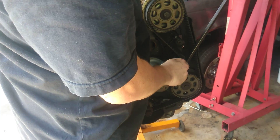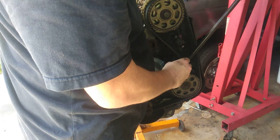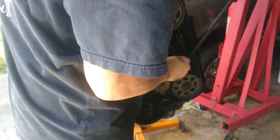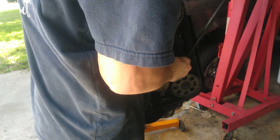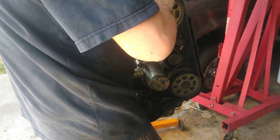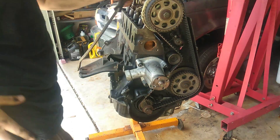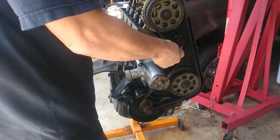Now I'm going to use the pry bar again. What I'm going to do is pry this tensioner over and just slide the edge of the belt on here and then try to pull the pry bar back out. It's a little tricky — you've got to be careful because it's under tension too. So I got the edge of it on there, and I'm just going to push it on now. There we go, that's it, it's on. Now I can tighten these up.